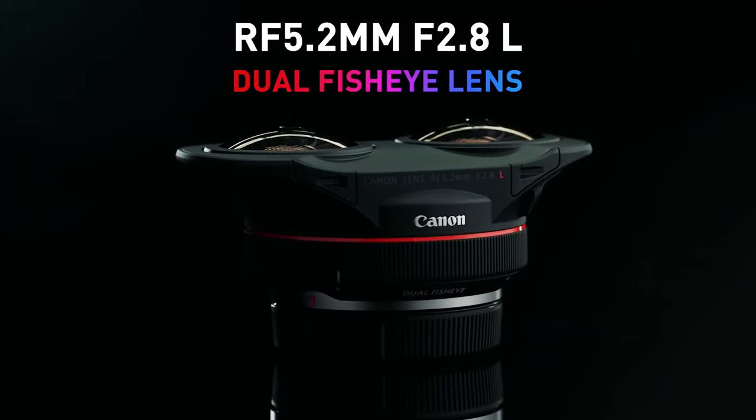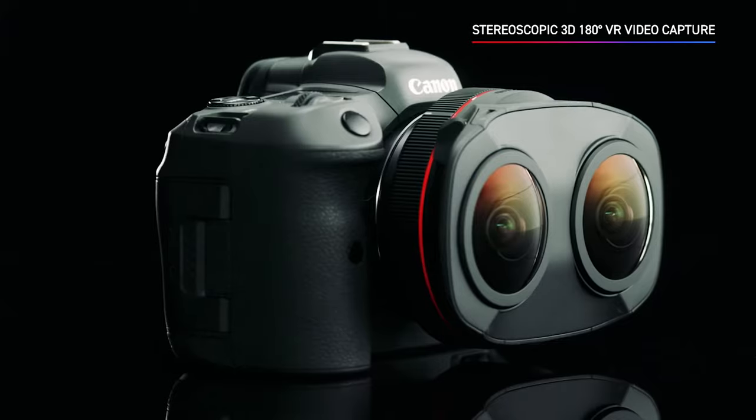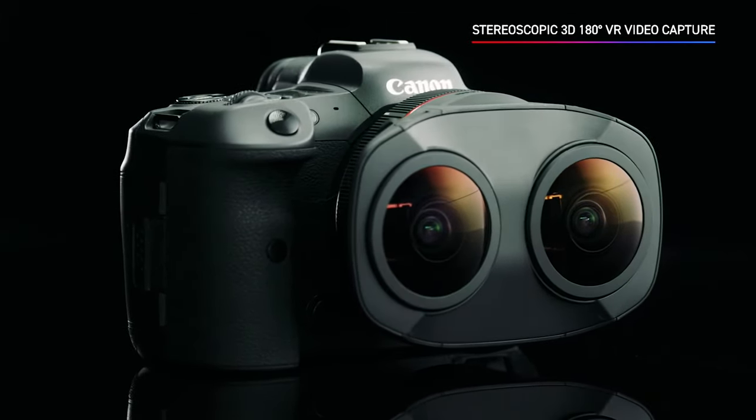Today, Canon finally released their news on their VR180 camera, the RF 5.2mm f2.8 dual fisheye lens and their flagship 8K VR camera, the Canon R5.